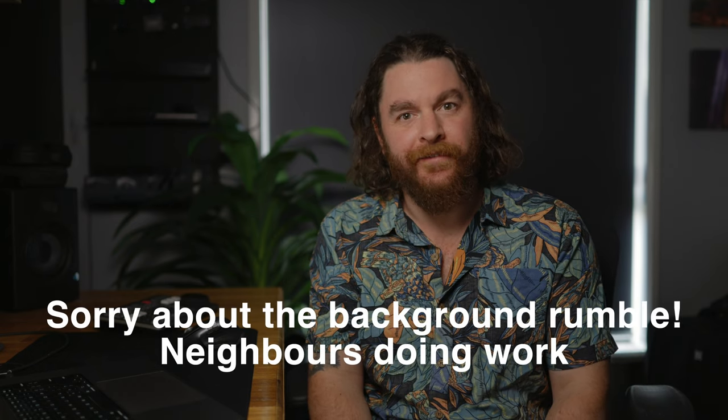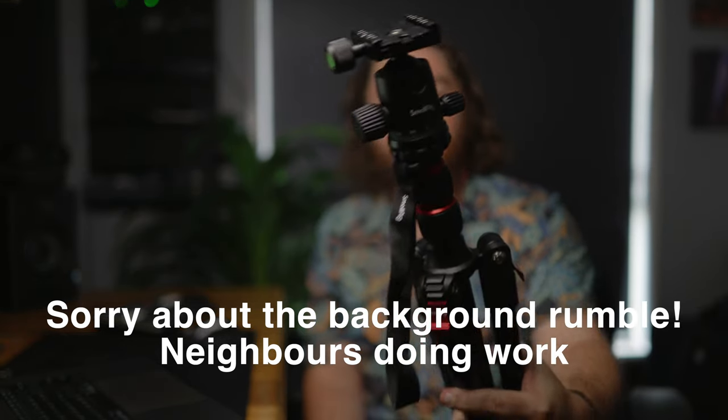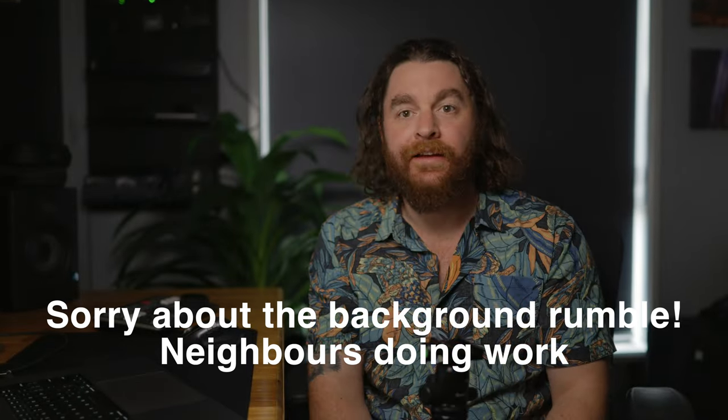Hey guys, welcome back to the channel. My name is Rory and today I want to talk to you about a tripod that's been sent out to me — the SmallRig CT10, which is a small travel tripod. It's also an inexpensive tripod. Full disclosure right from the start: SmallRig have sent this out to me. They've asked me to do a small review on it, they haven't paid me to do it, and they're not going to see the video before I release it.